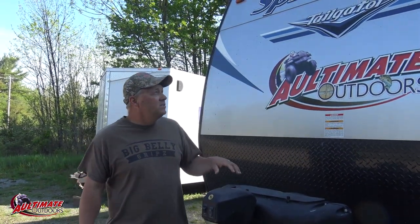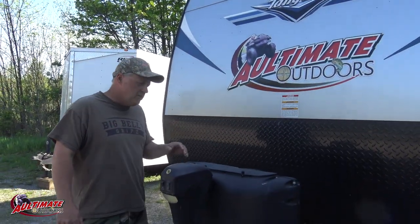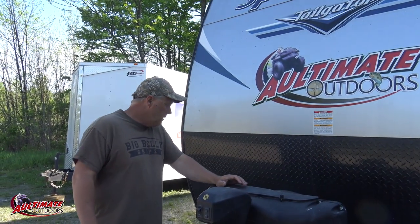What's up everybody! Today I want to show you the camper that we have - do a little review on the toy hauler. This is the Springdale 27th. We purchased it almost two years ago and it's been pretty good.